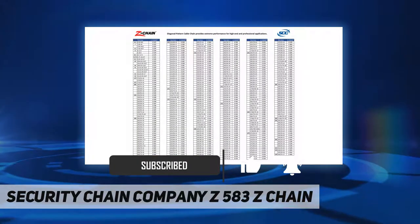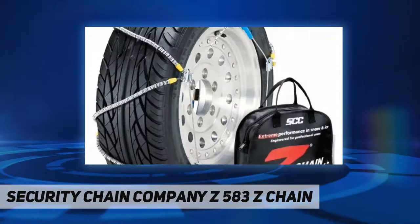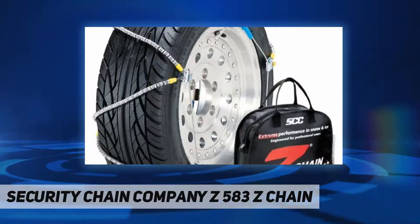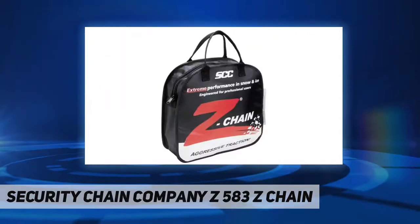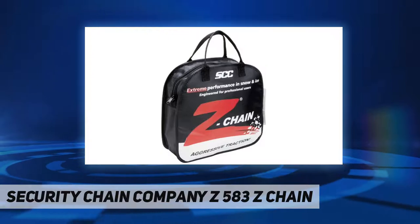Z-Chain's fast installation, aggressive traction performance, and extreme durability simply outclass all other options. Manganese alloy cross members provide superior all-around traction performance and greater durability compared to conventional traction products, with fast secure installation and removal and no need to move the vehicle.